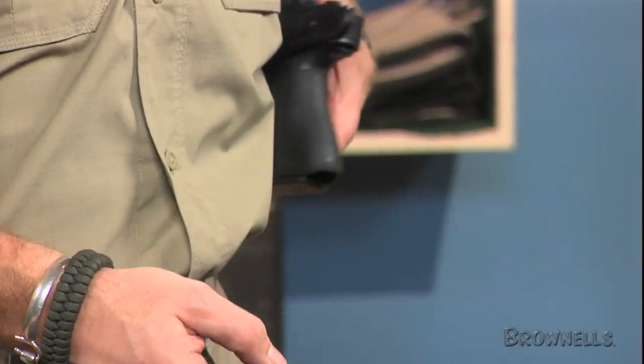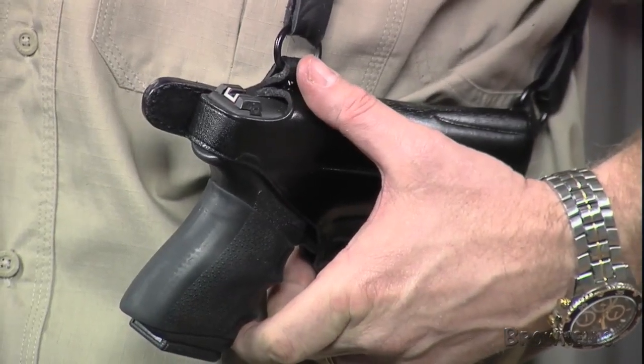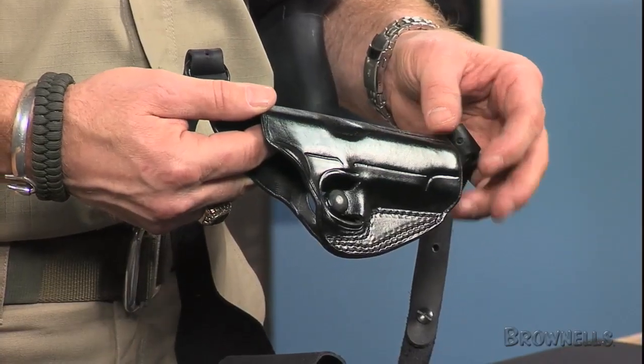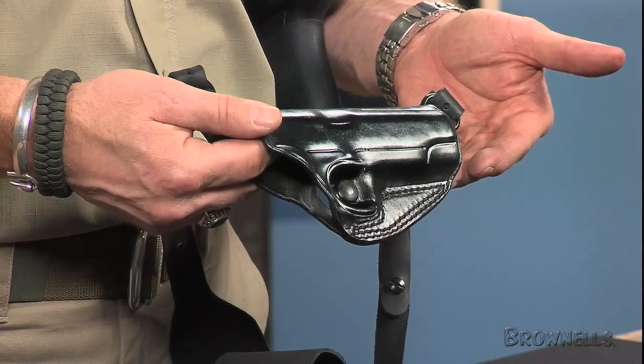The more traditional thumb-brake retention system snaps around the rear of the slide. A molded sight channel protects the front sight and the holster from unwanted wear. Nylon thread stitching with double-stitched stress points and back-tacked ends guarantee years of service.